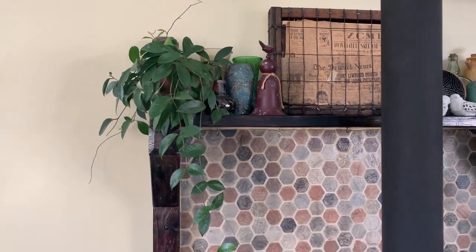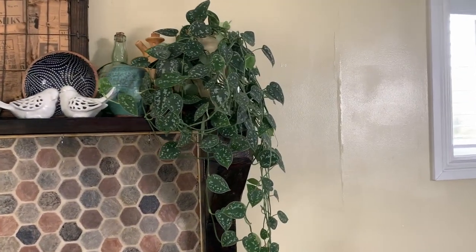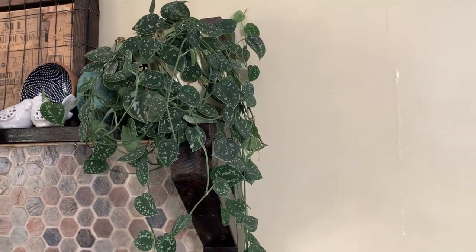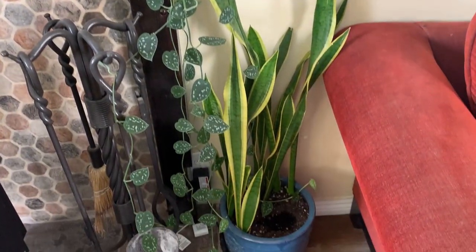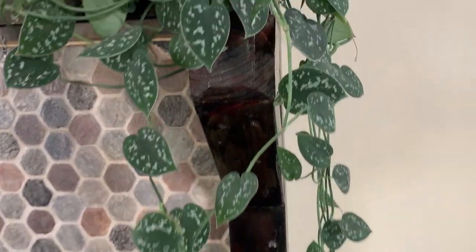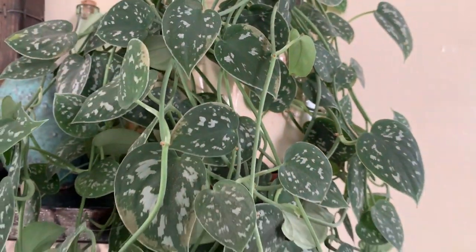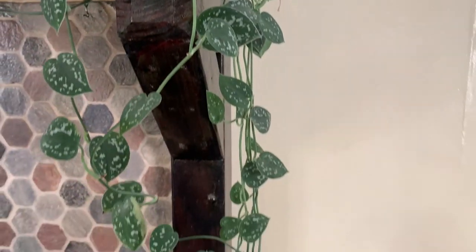On our fireplace we've got the Hoya carnosa, which is a lovely plant, and the Scindapsus pictus argyraeus. I've wound that one up into the pot a million times — it just keeps growing and growing, it's so long. It's a really cute plant. If you don't have the Scindapsus pictus, you should get it — I think you'll like it.